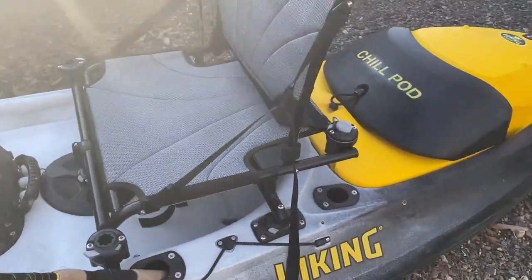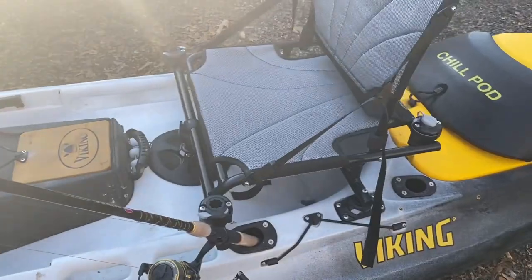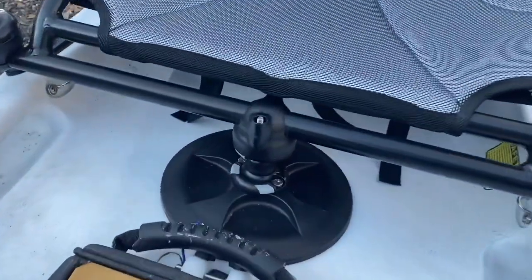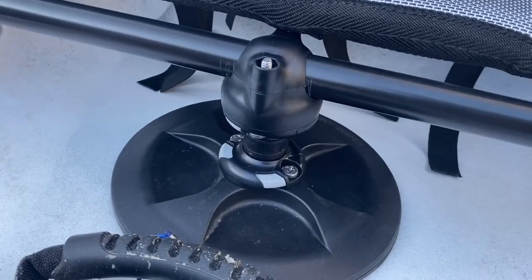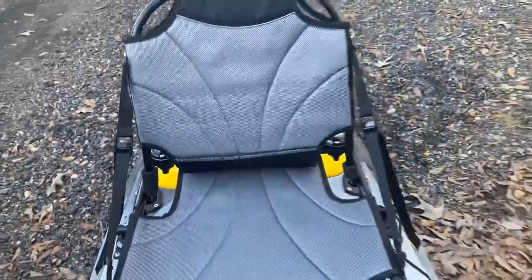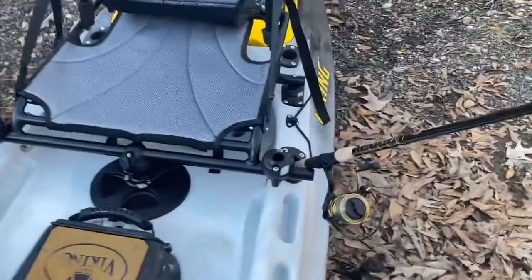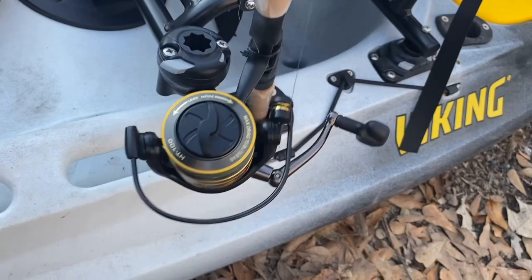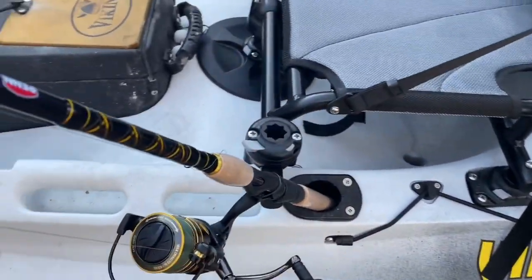It's mounted in the hatch cover, mounted on both sides — three-point contact. Very comfortable seat. Does it get in the way of the rod holder? Absolutely not.